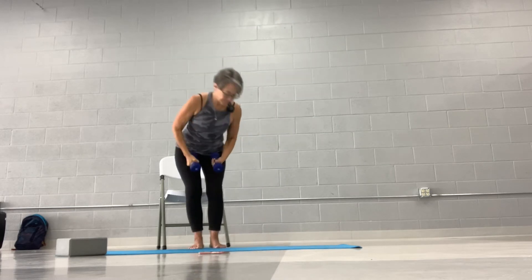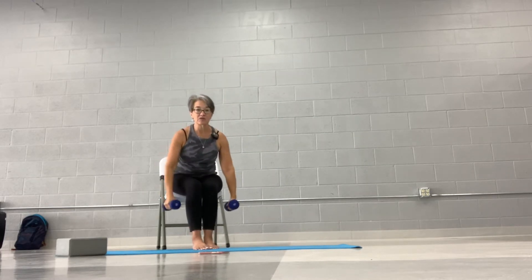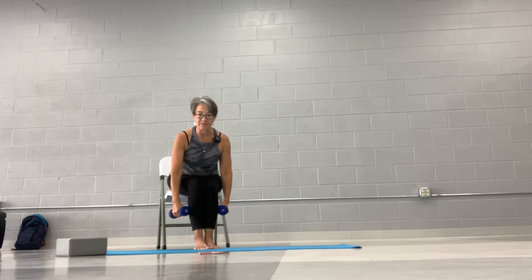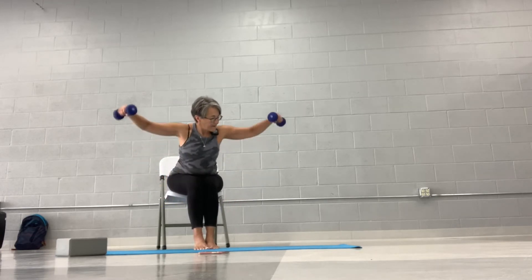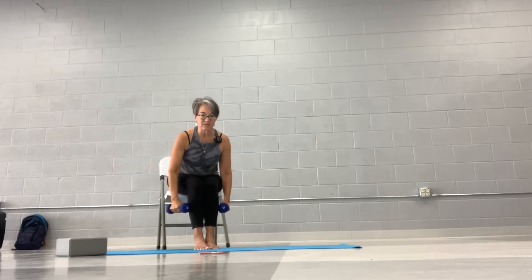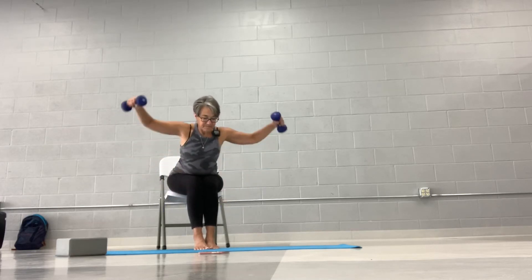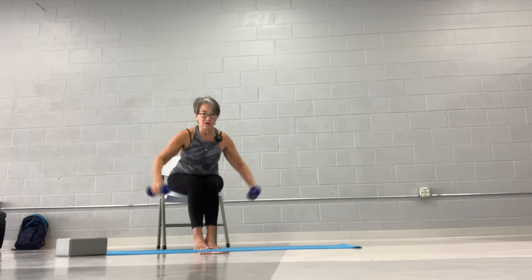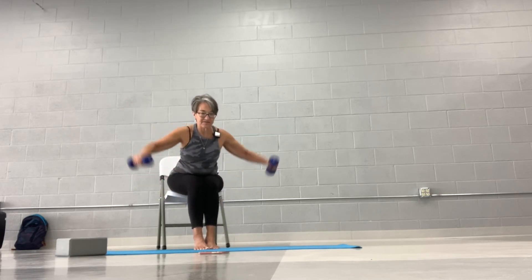Now we're going to sit. We're going to bend over, knees are together, bend the elbows. I'm almost going to come in front of me — I'm not going to come straight out to the side like a lateral raise. I'm going to come out in front just a tiny bit, almost like my head is the middle of a W. So not a V — be careful not to bring them too far in front.